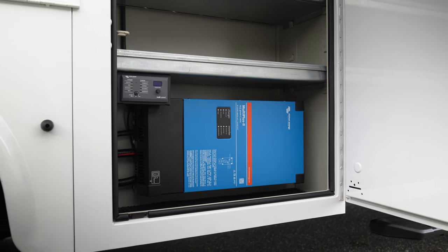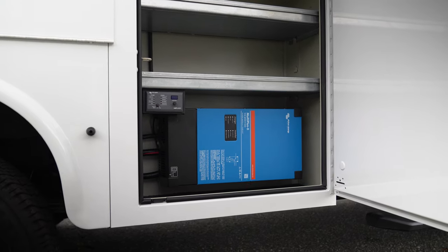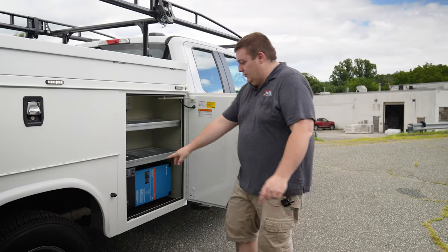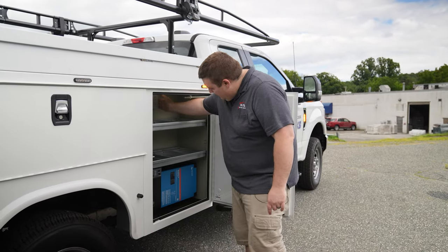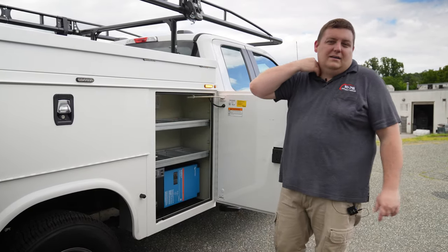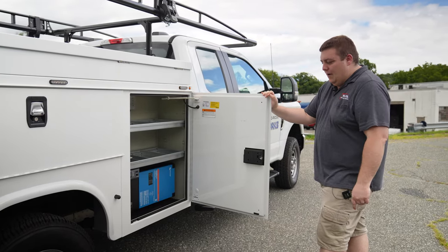We brought in a Victron 3000-watt inverter to give them power where needed. They have their controller for the system, their 110V breaker panel, and 110V outlets in different locations including the back, to give them 110 power to run equipment while on scene.